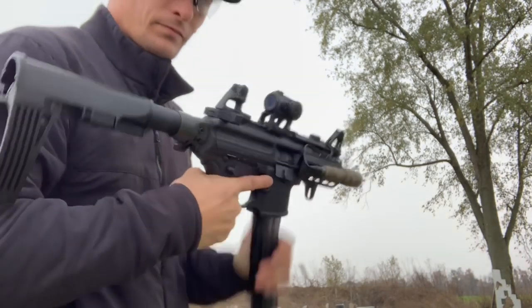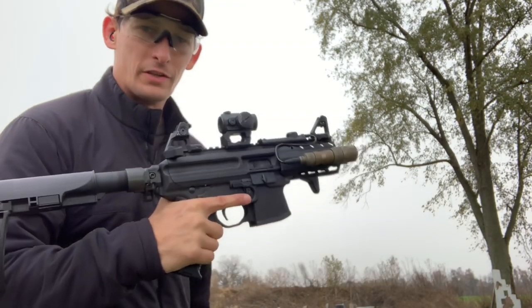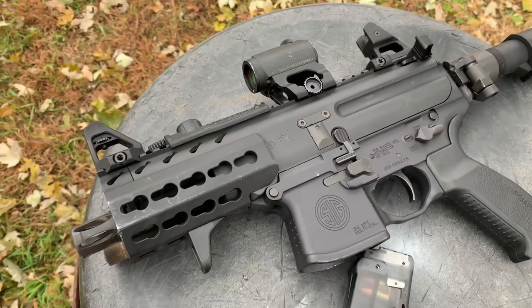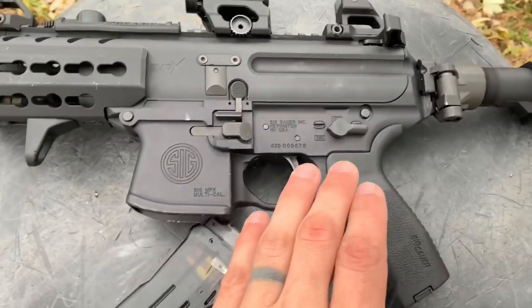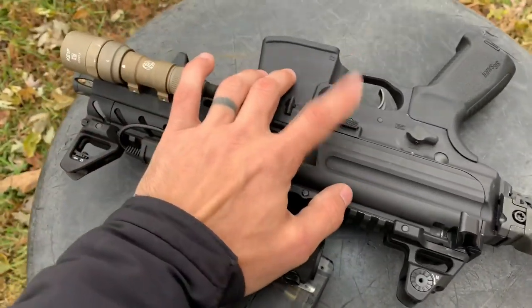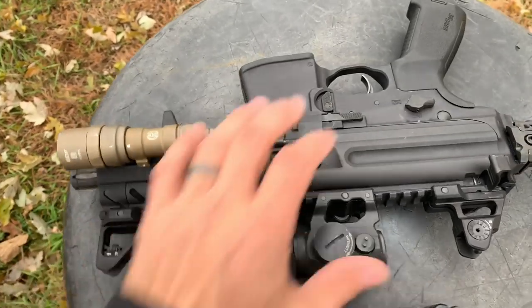We're here at 50 yards. It's a fantastic shooter. Let's go into some of the details about it. Some features on this platform that I really do dig: number one, I really do like the ambidextrous mag release and the ambidextrous bolt release. I wish companies would just do this on everything, especially the bolt release.